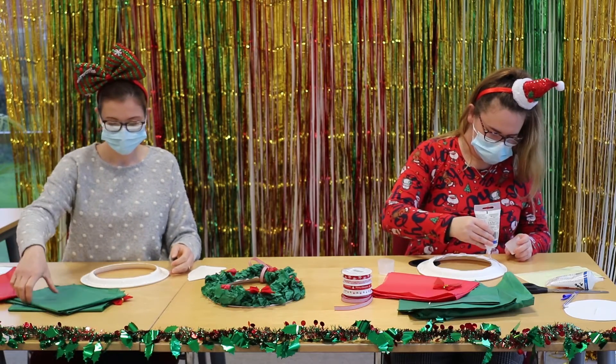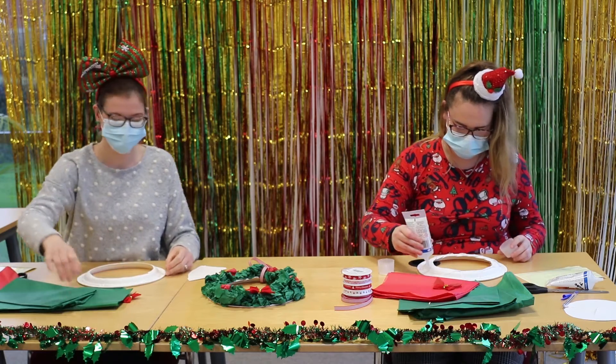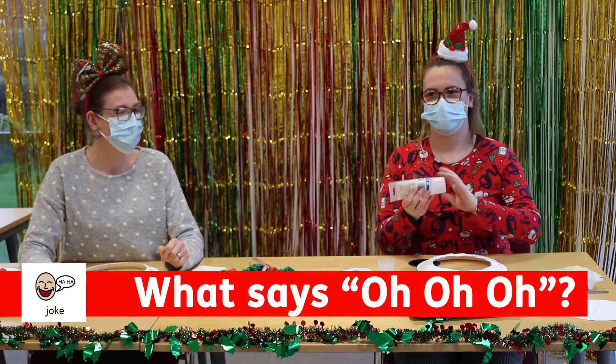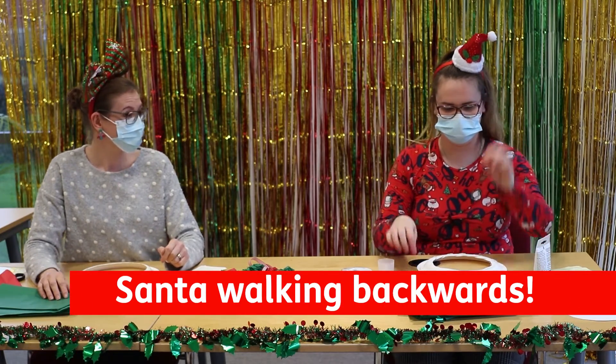Jen, have you got any Christmas jokes? I have actually! What says oh oh oh? I don't know. Santa walking backwards!